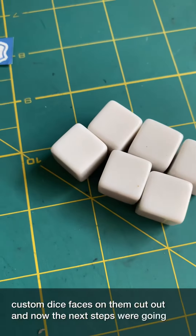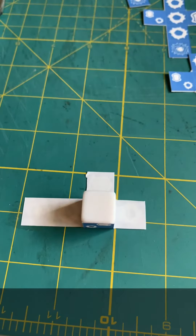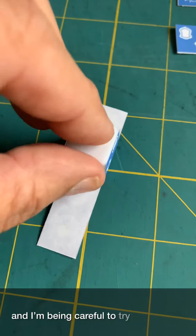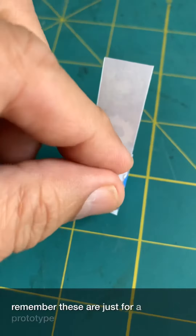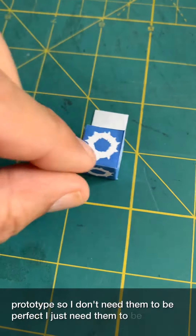The next step is to peel the backs and then apply them to the custom dice. Here's one of the custom dice being stuck in process, and I'm being careful to try to make each face as straight as possible. Remember, these are just for a prototype, so I don't need them to be perfect — I just need them to be playable.